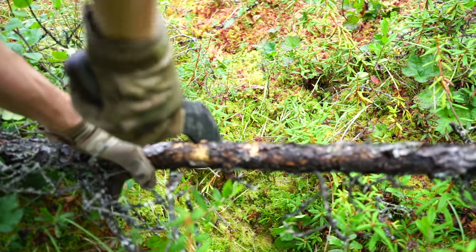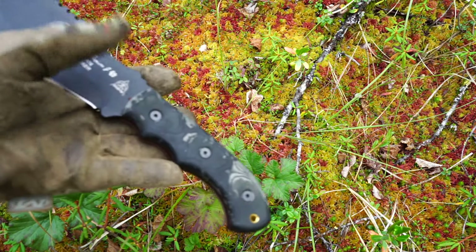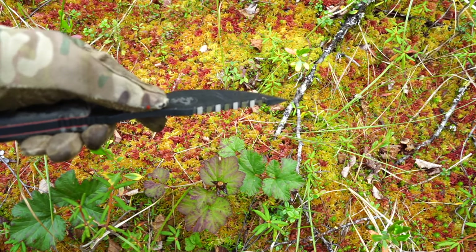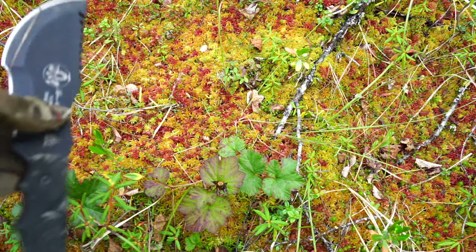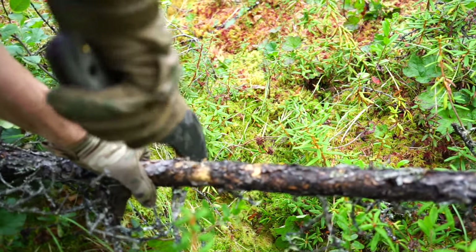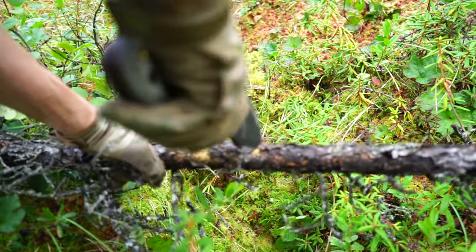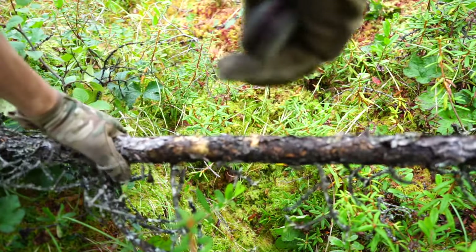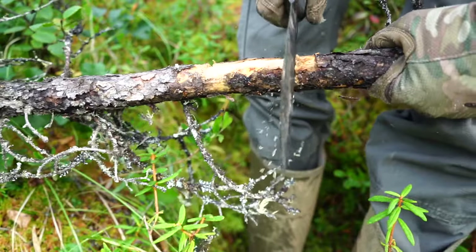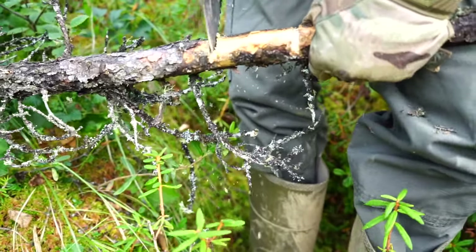A lot of people might give this thing hell for having what seem like chintzy features, like the saw on the back of the spine. However, rolling into the footage, it actually does a pretty good job. TOPS has cut each of those teeth at a different angle so it acts more like a chainsaw blade — each tooth is set at a different angle, which helps it cut. I don't expect to fell a tree with it, but for basic tasks like cutting notches to build and construct shelters, it does a pretty good job.